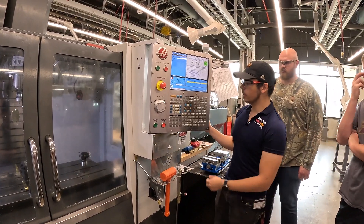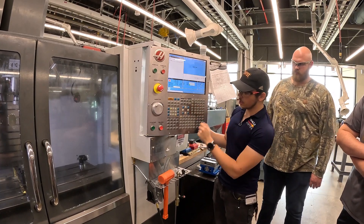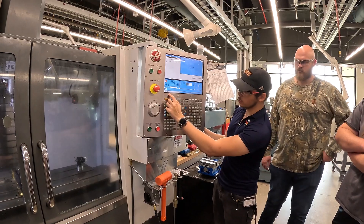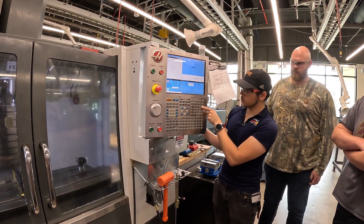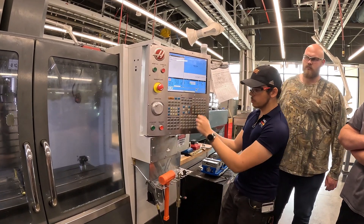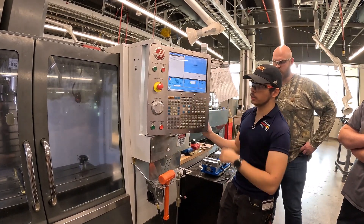Tool 30 — it never changes. Anytime you're going to switch tools, three steps: MDI, type T and the tool you want — so T30 — then press automatic tool changer forward. Anytime you change tools, same three steps: MDI, T, number, ATC forward.